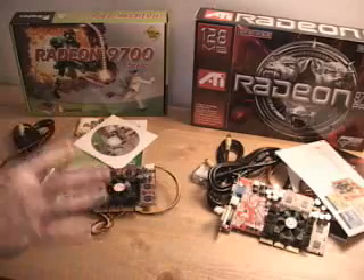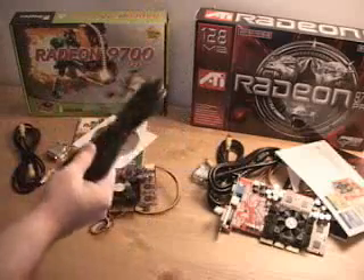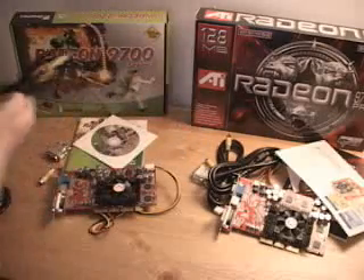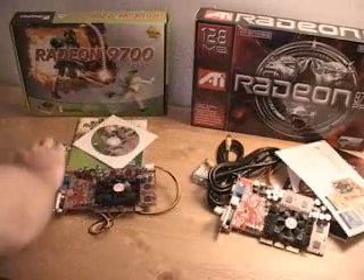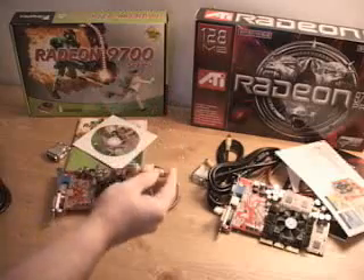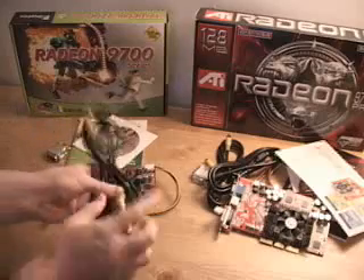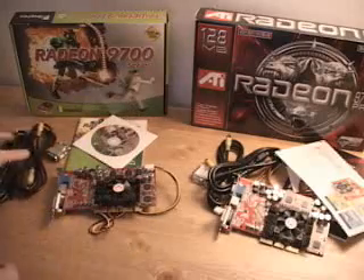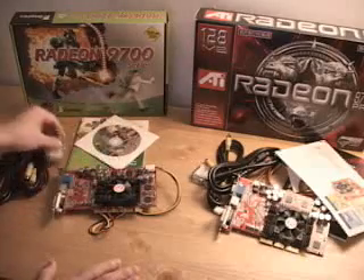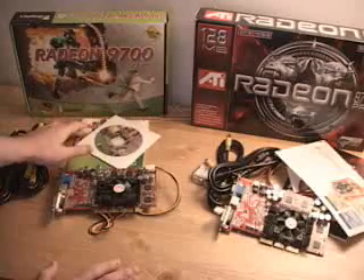Even the cables included are the same. You have an S-video cable that plugs right into the back of the card, and a composite cable as well. The way that works is there's a small S-video to composite adapter — you plug this into the card first, then plug a composite cable into it. They've also included a DVI to VGA adapter, a CD with software and drivers, and the manual.